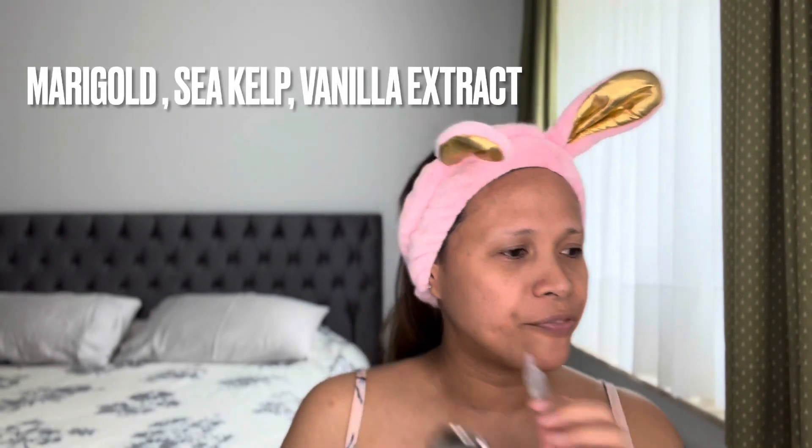My second step after cleaning with the Lumispa is using this Ageloc Galvanic Spa. This is also from NuSkin. I am 46 years old, turning 47, and I am taking good care of my skin because we are not getting younger. I make my hair away from my face — you know it already, ladies. At least once a week. This first gel has a negative polarity charge, and I need to put it on the strawberry head.